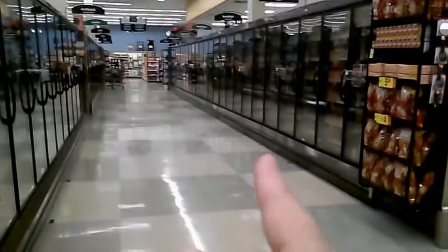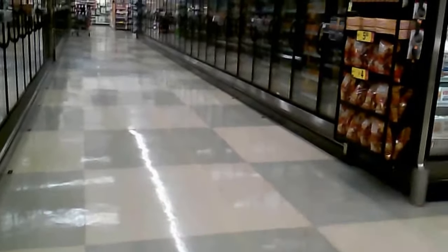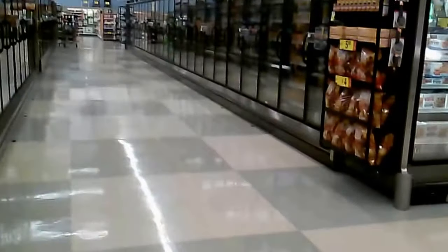I started way on that other end. Three doors coming this way. Got a long way to go. See you tomorrow.